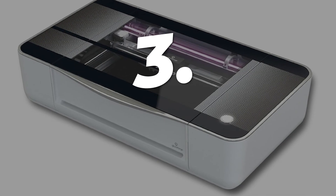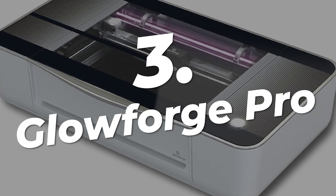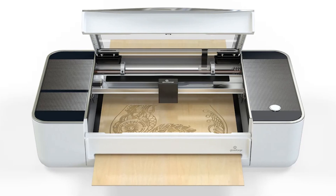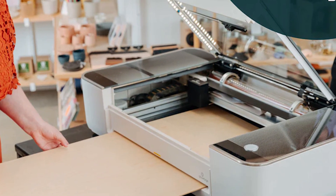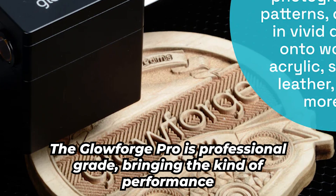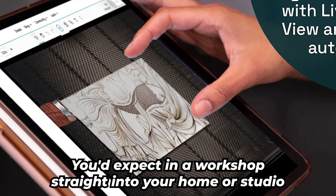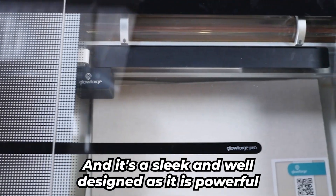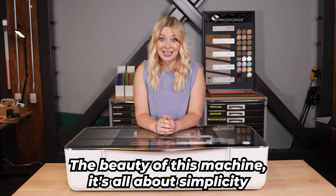Taking the number 3 spot is the Glowforge Pro, a powerhouse of a laser cutter and engraver that's perfect for those serious about their craft, with the space and budget to match. At first glance it may look like an oversized desktop printer, but trust me, this machine is on another level. The Glowforge Pro is professional-grade, bringing the kind of performance you'd expect in a workshop straight into your home or studio — and it's as sleek and well-designed as it is powerful. The beauty of this machine: it's all about simplicity.